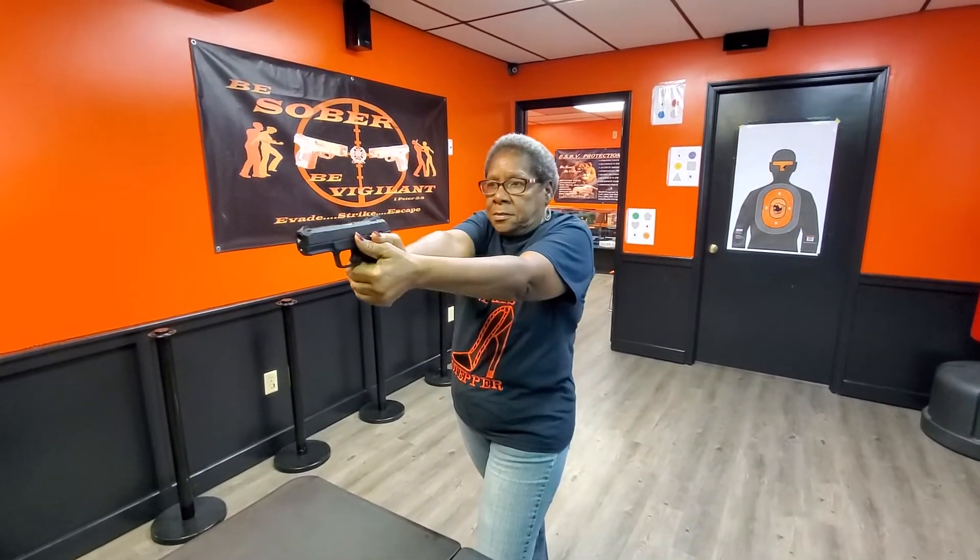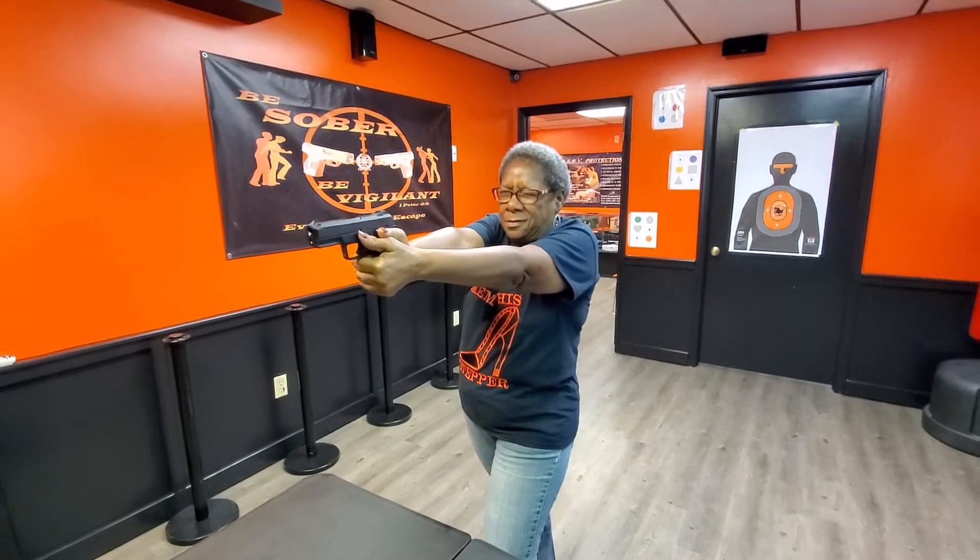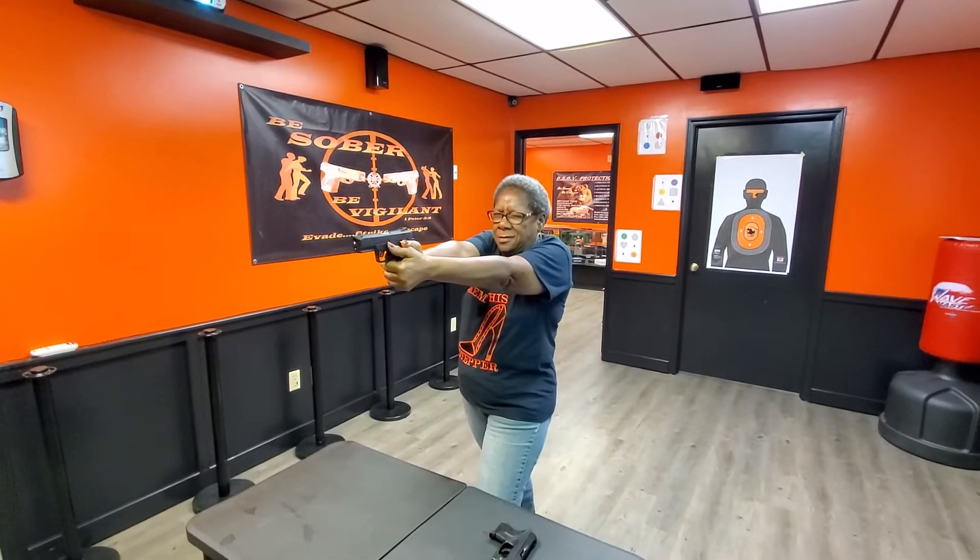Shooter, are you ready? Ready. Fire line is now hot. Shooter, take on a good stance, good grip, good aim, breathing control, trigger control. Fire.